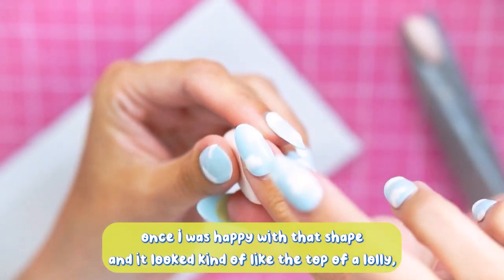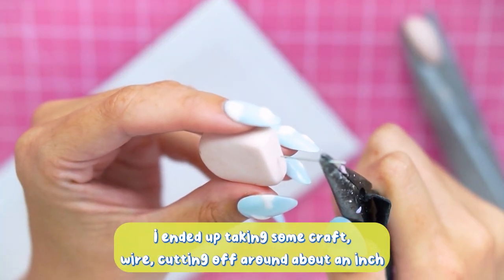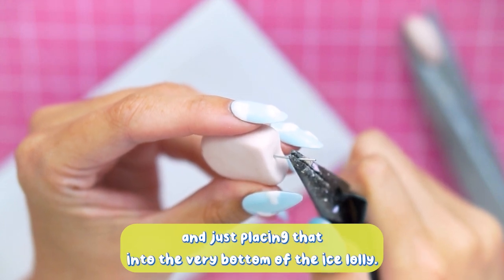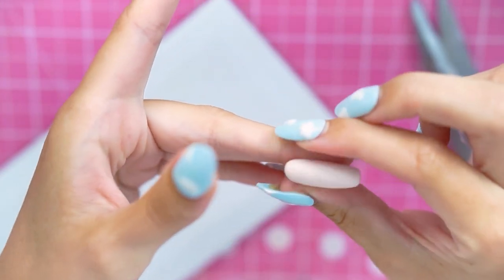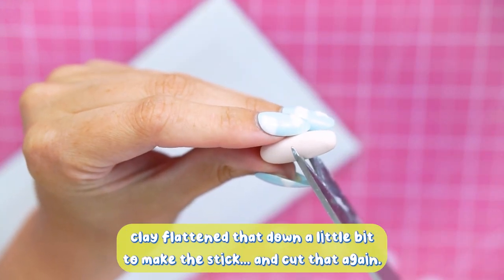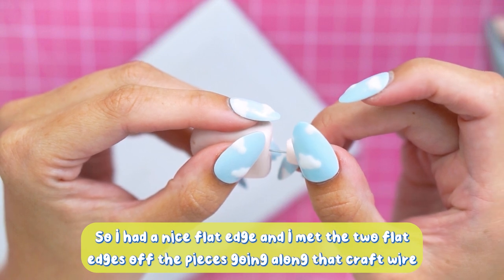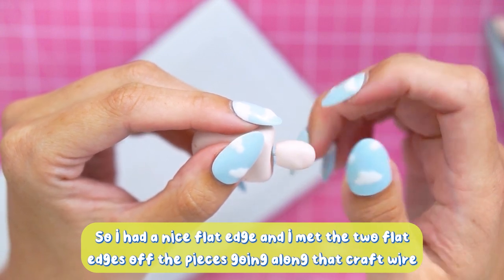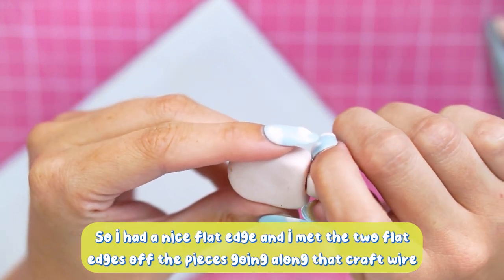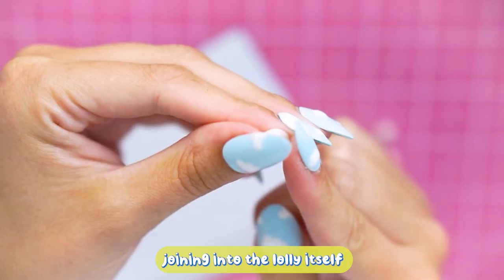Once I was happy with that shape and it looked like the top of a lolly, I cut off around about an inch of craft wire and placed that into the very bottom of the ice lolly. I then took another small snake of polymer clay, flattened that down a little bit to make the stick, cut that so I had a nice flat edge, and met the two flat edges along the craft wire so it ran through the stick and joined into the lolly itself.